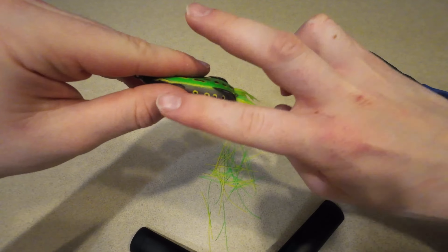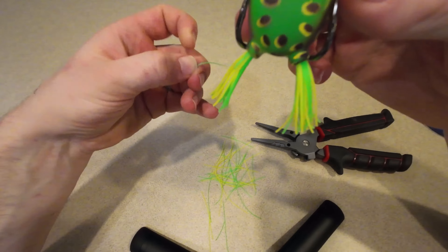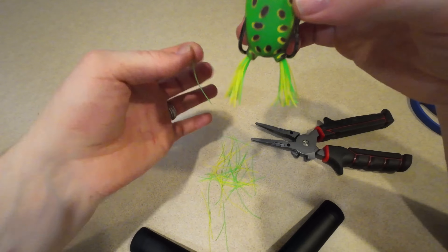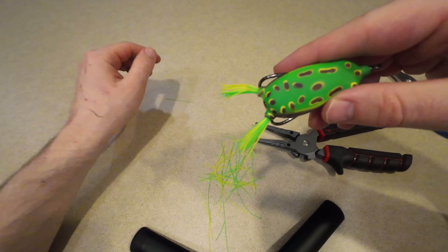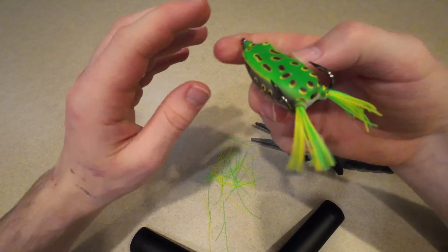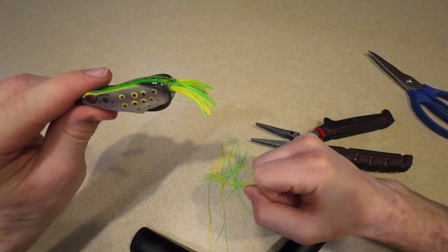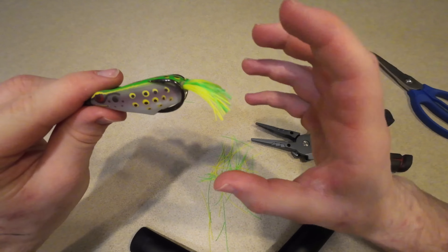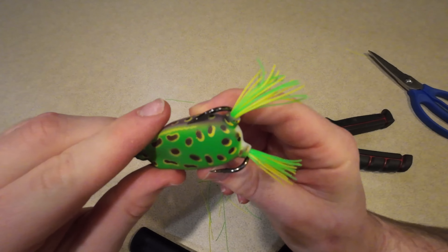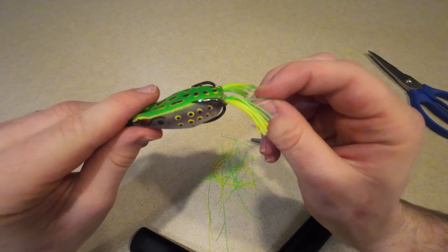The second thing you're gonna want to do is trim down your legs a little bit. These legs here were way too long, so we took our scissors and cut them down to about half the length they originally were. The reason for that is because when you're popping this thing across the top of the water, these legs are gonna move around. If they're too long, sometimes the fish don't fully inhale the lure — sometimes they just grab the legs and try to pull the frog down. So if you trim down your frog legs, you are more likely to catch that fish rather than it just grabbing the legs and missing the hookup.